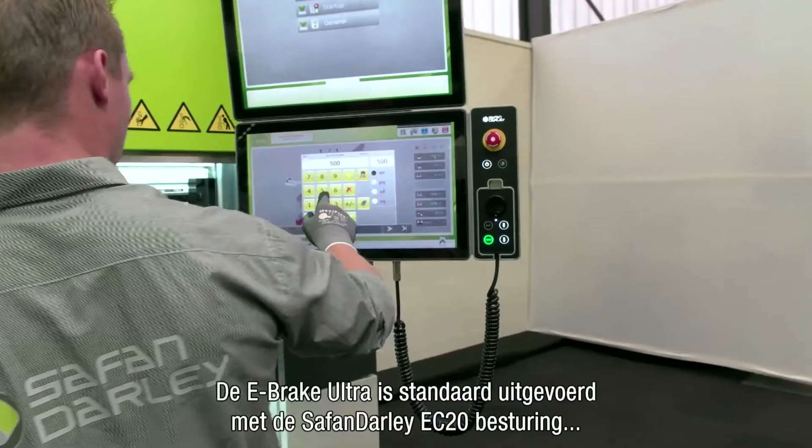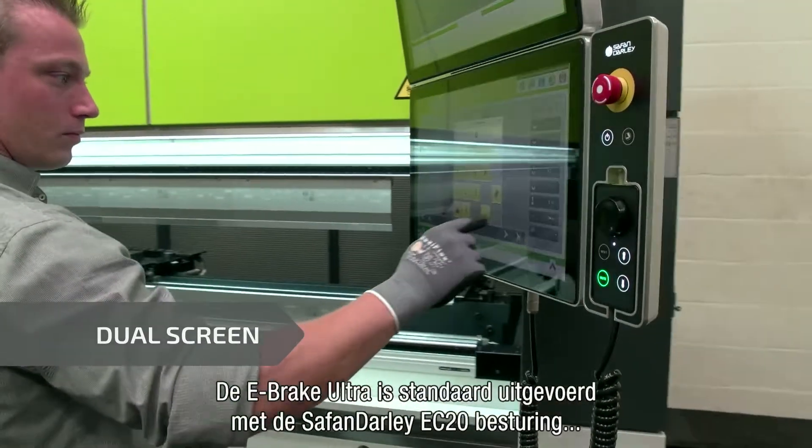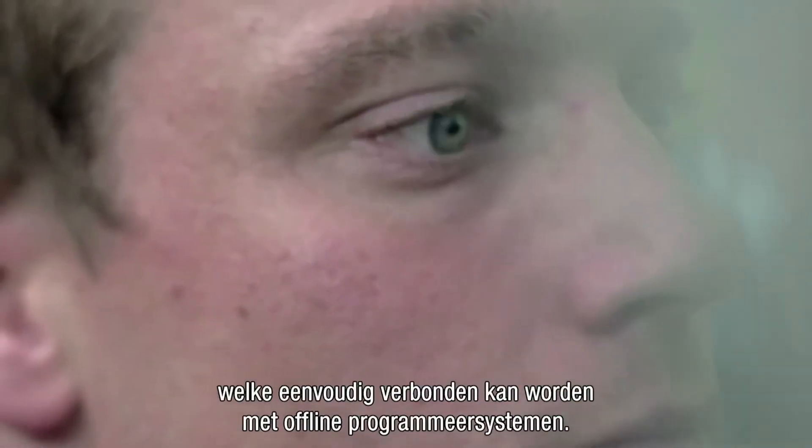The e-brake Ultra is standard equipped with the Serfan Dali EC20 control, which connects easily with offline programming systems.